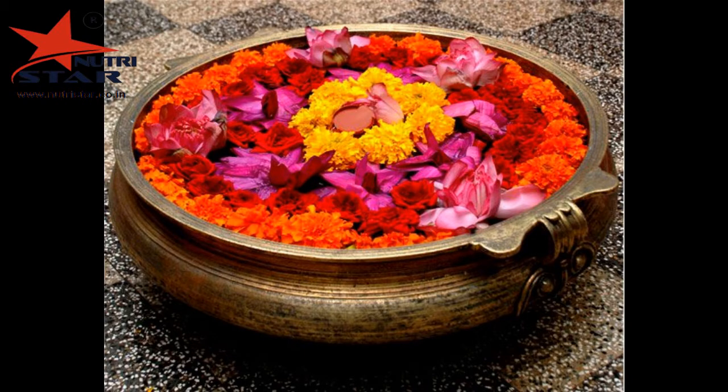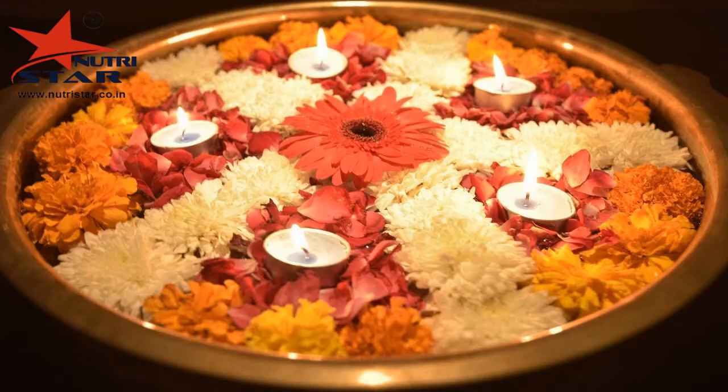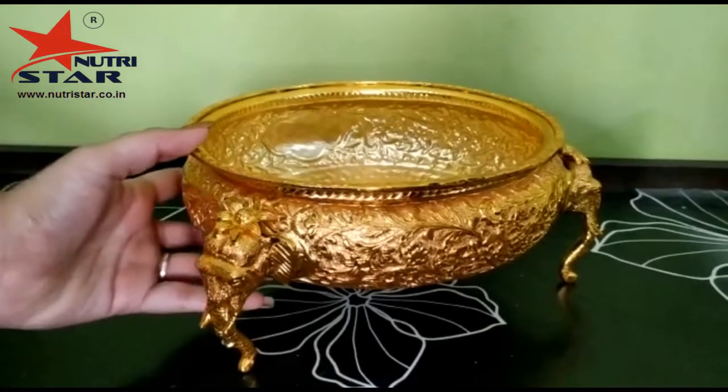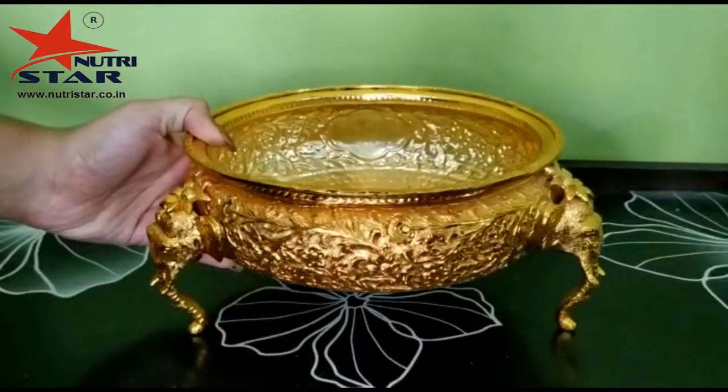To enhance the fragrance in your home, add a few drops of your favorite essential oil or rose water to the water in the urli. The brass urli can be the center of attraction for your decoration at any event or function.